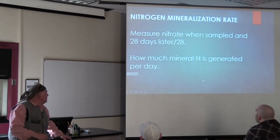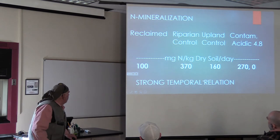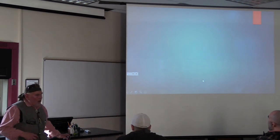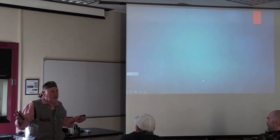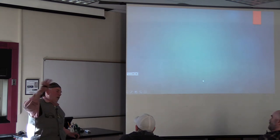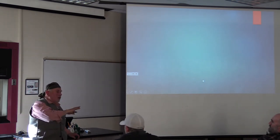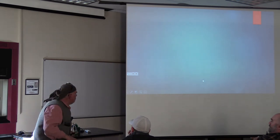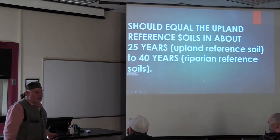That's another good measurement. This time it's days instead of hours - N mineralization. How much mineral N is generated per day? Again we see a ratio very much like the active carbon one. We had a strong correlation - R squared of 0.97, which in biology you see once or twice in a lifetime. And that graph, if you extrapolated from it, in 25 years it'll equal the upland reference, and in 40 years it'll equal the riparian. So even though the ratio is not as good as we'd like to see, it's coming on strong. In soil time, that's very short - 25 to 40 years.